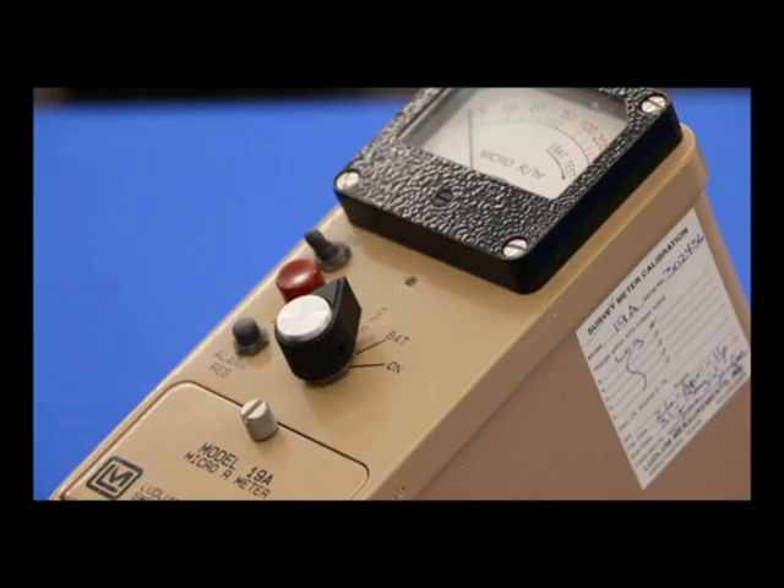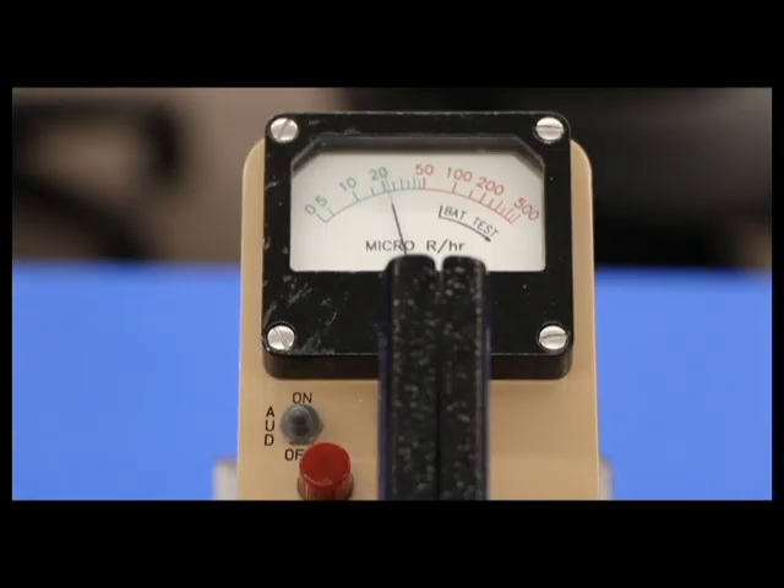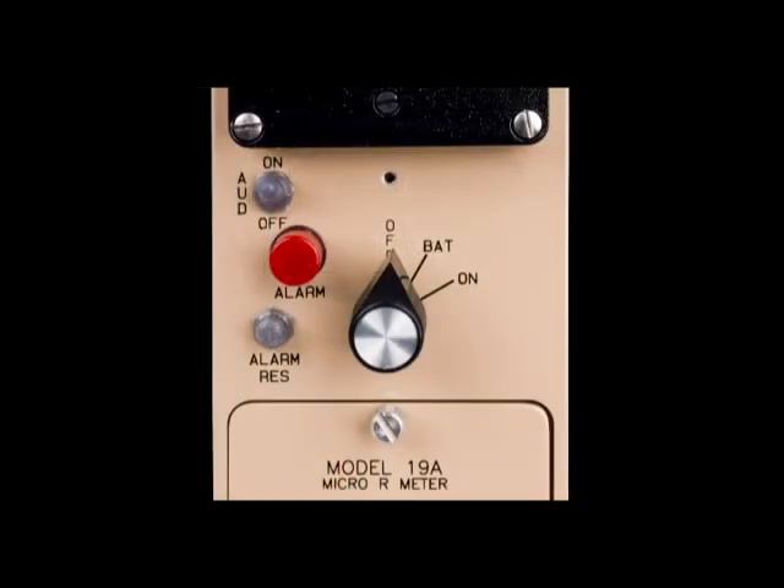Turn the selector switch to the on position. The unit should go into an alarm condition. Press the alarm reset button to silence the alarm and make the alarm light go out. Toggle the audio switch and ensure the clicks go on and off. If a radiation source is available, use the source to drive the meter past the alarm point and ensure the alarm triggers. The instrument is now ready for use.